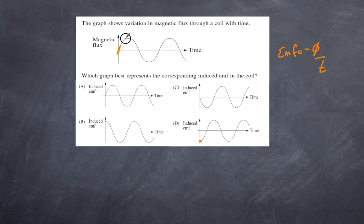Where flux is at its maximum, the slope is zero — so the EMF is zero there, which corresponds to that point on graph D. Where the slope is negative, the rate of change of flux is negative, but the EMF is the negative of that, making it positive. That further confirms D is our answer.